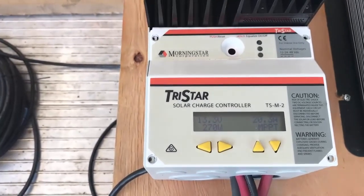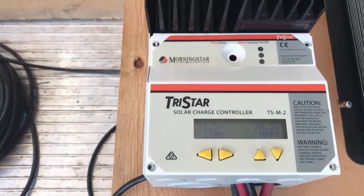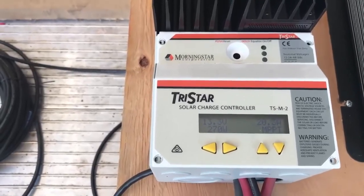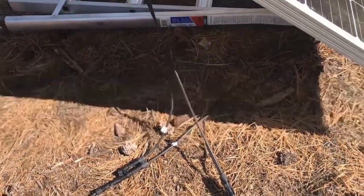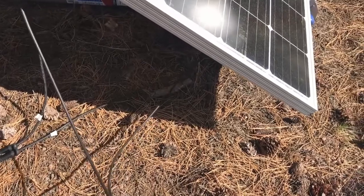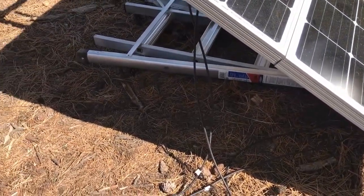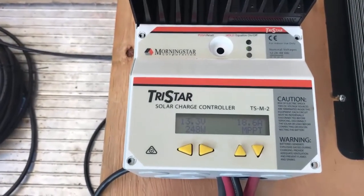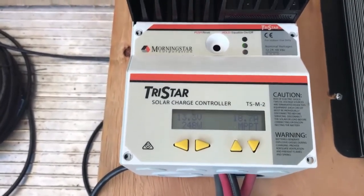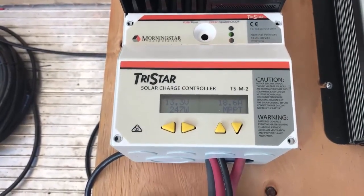If we try going back to the parallel configuration, I'll do the same test. The panels are now back to being configured in parallel — each panel outputs its voltage and the amperage is added together. As you can see, it's now outputting less, and that's actually because of losses in the wires — the amperage is higher so we lose more in the wiring.